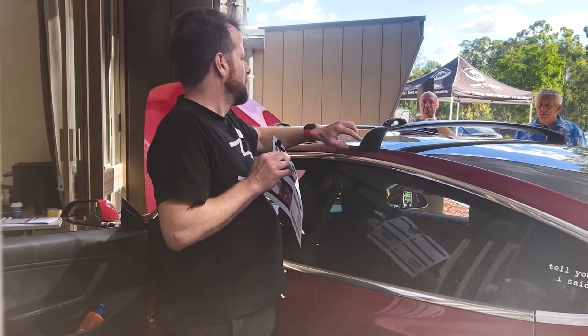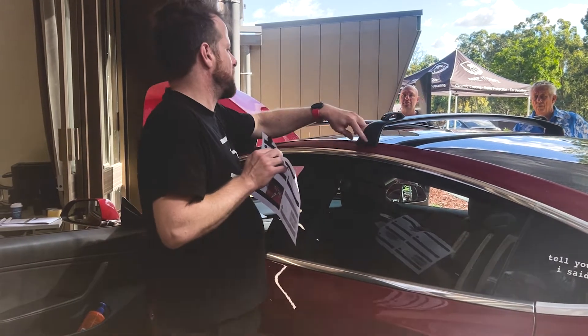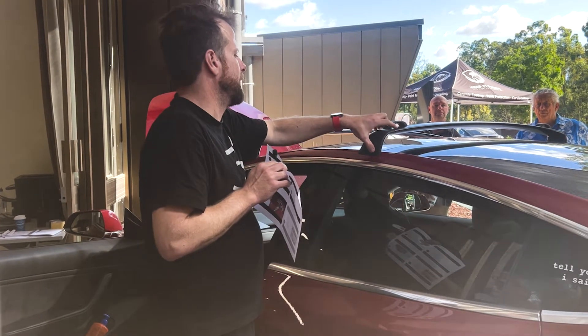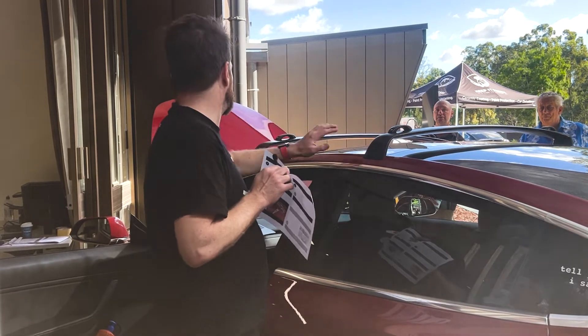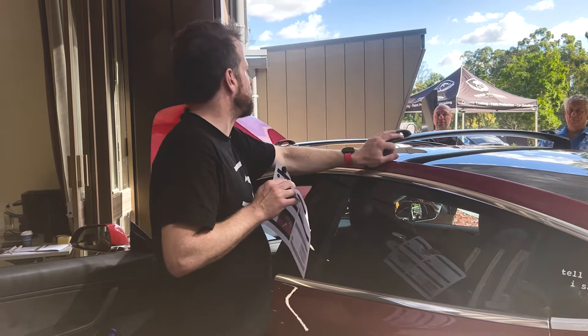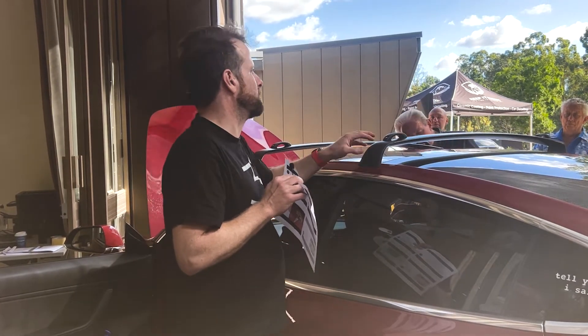The position of the roof racks is determined by where the gaps are in the rail for the hooks to go into, so they're not really mobile. It comes with some little bits of paint protection film — there are little stickers where the feet sit, and that protects the paint from any dust that gets between the rubber foot and the car.